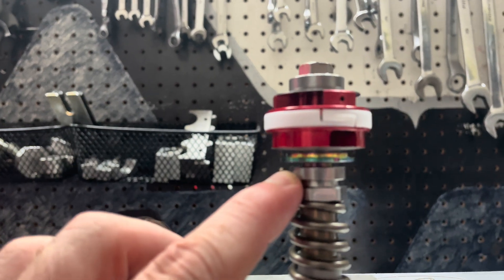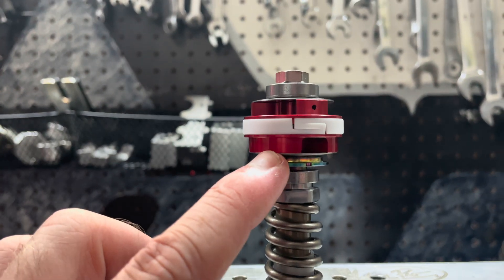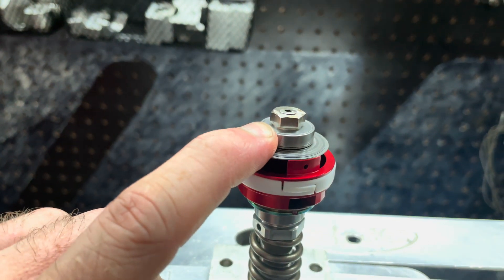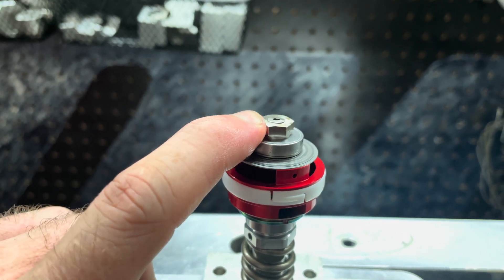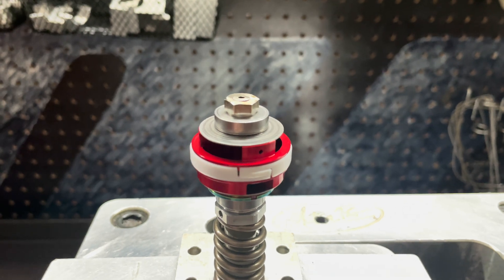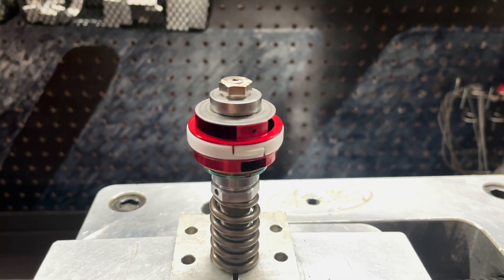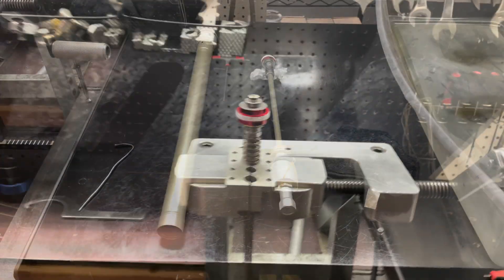Let's take one last look at our JBI Suspension mid valve assembly: we've got our spacer, our leaf spring shim assembly, the shims for the piston, our mid valve piston, our rebound shims, the original spacer and original nut that came off the mid valve assembly. We torqued it to 40 inch-pounds and utilized red Loctite on the threads. The next step is reinstalling this back inside the cartridge cylinder.